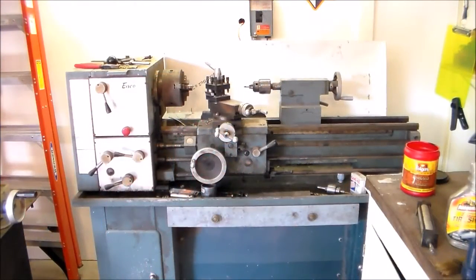This is my lathe right here — I've had it for a pretty good while. I really do need to do some serious cleanup on it and get all that surface rust off.